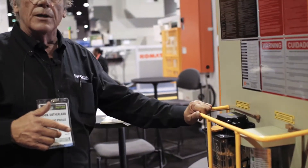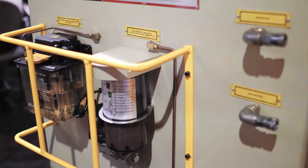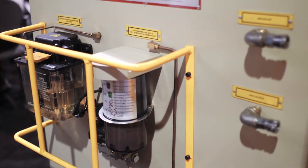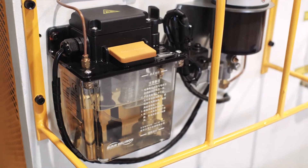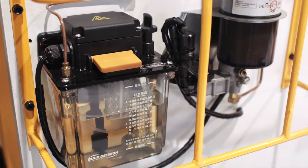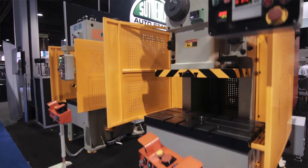If we pan this way, this is basically showing you the left side of the KC press. You've got the automatic grease lubrication system — again the same, interchangeable with the Sutherland — and you have the air counterbalance oiler, which is automatic and also interchangeable.